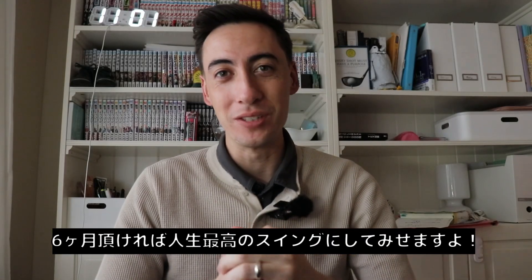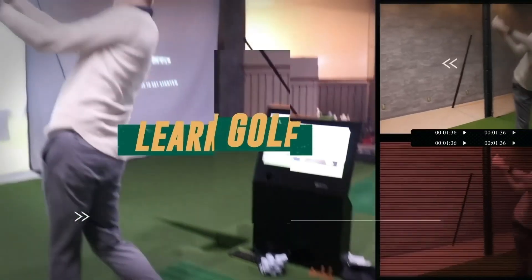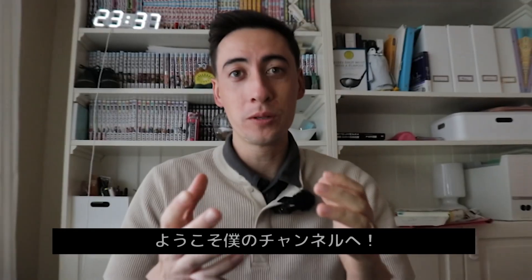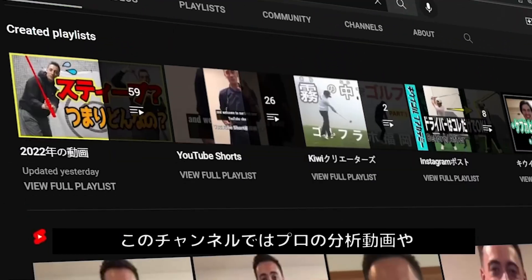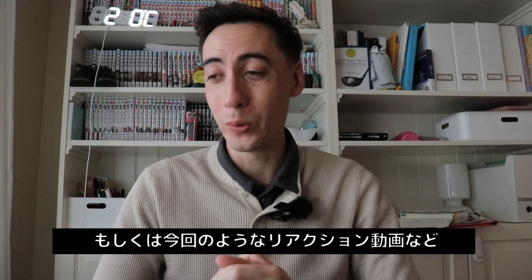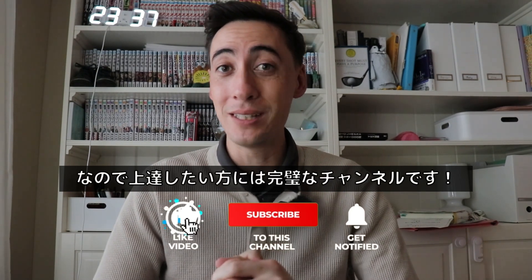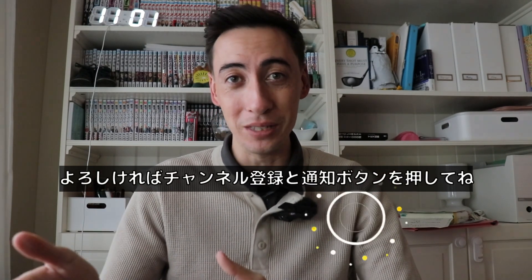What's up, guys? It's your favorite KiwiCoach. You can give me six months of your time and I'll give you the best golf swing of your life. Welcome back to the channel. If you guys are new to KiwiGolf Japan, we do a bunch of videos where we analyze PGA Tour professional golf swings, analyze our client before and after videos, and do plenty more videos about golf swing and golf instruction. So if you're interested in those topics, this is the perfect channel for you. Go subscribe and hit that little bell notification.